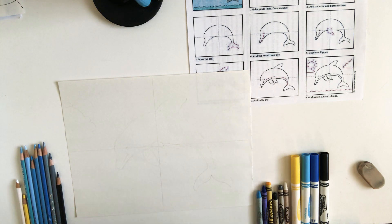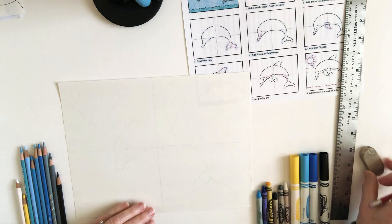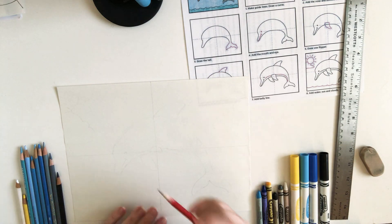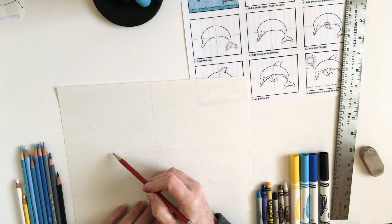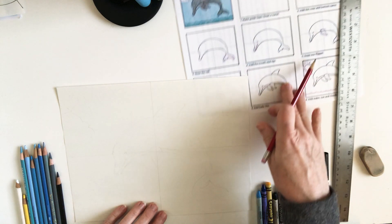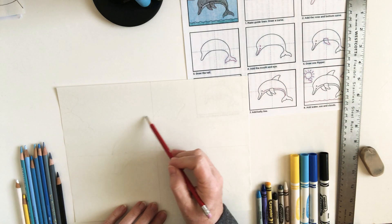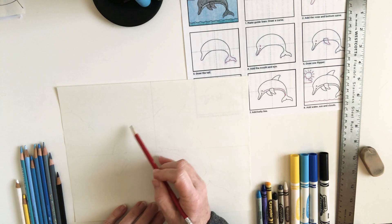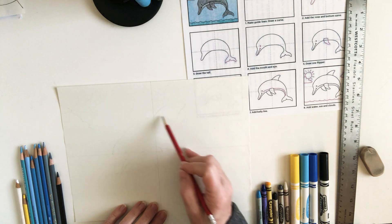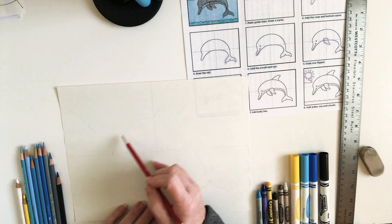The first thing we're going to do is use a pencil. I also have my eraser because when we draw, sometimes we want to go back and make a different kind of line. I like to make my pencil go in the motion of the shape that I'm going to make before I draw it.